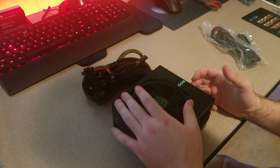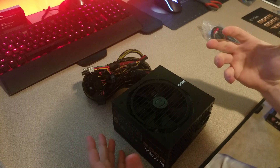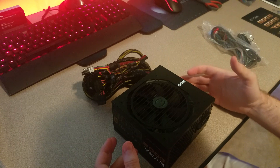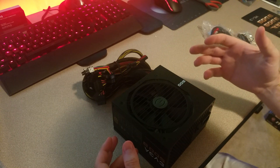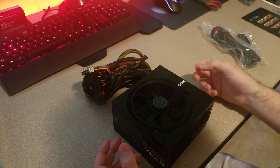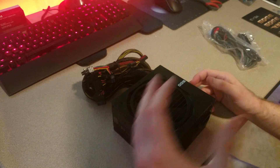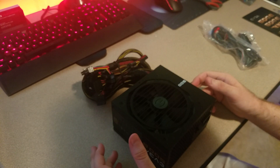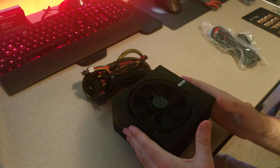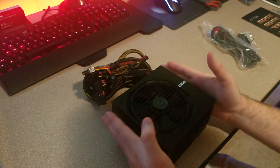It's a 500W power supply, which should give you more than enough power to start out with your gaming computer. If you have a Ryzen 3 and a 1050, or a Ryzen 3 with a 1060, or maybe a low-end Ryzen 5, or an i5, it's a good budget power supply. It's also kind of short, so that's nice.